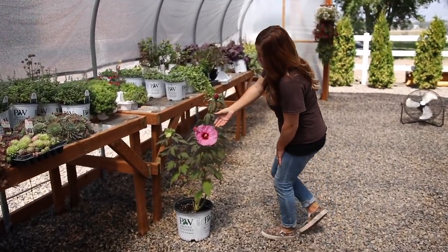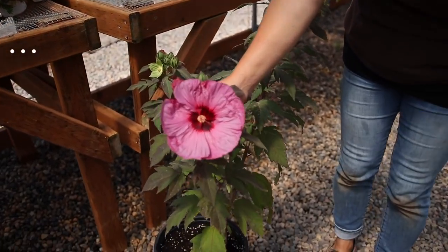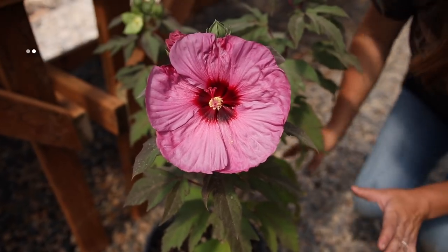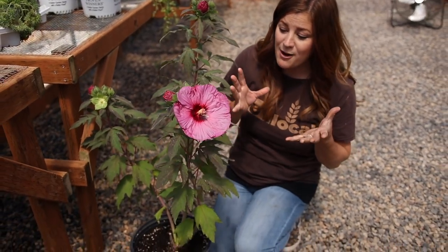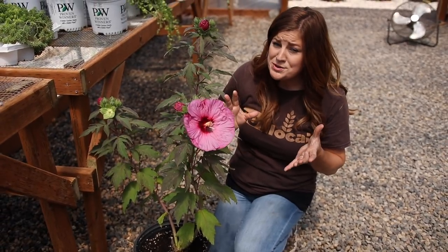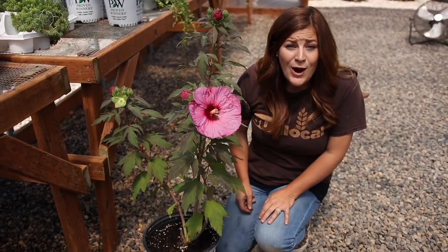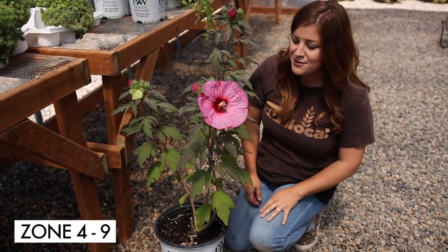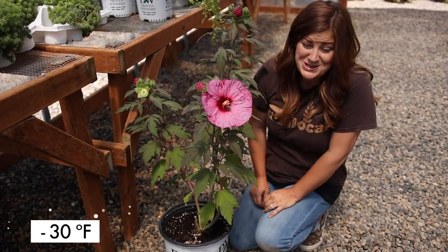Okay, here it is. Look at this bloom — it is so pretty. This is called a Berry Awesome hibiscus, and I think the most fun part about these plants is that they have such huge tropical-looking flowers that it looks like they shouldn't be able to grow in an area like mine, like a zone 5. But they're actually really hardy — they are hardy down to a zone 4, zone 4 through 9 I believe, which means they can take wintertime temperatures down to negative 30 degrees, which is amazing.